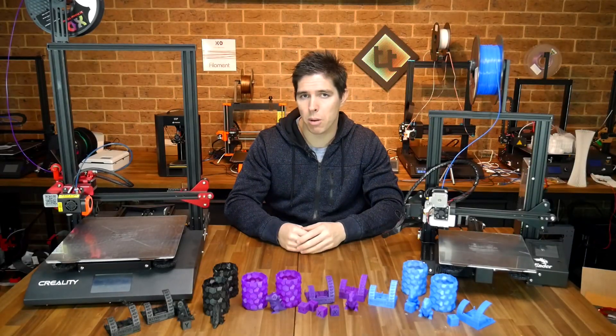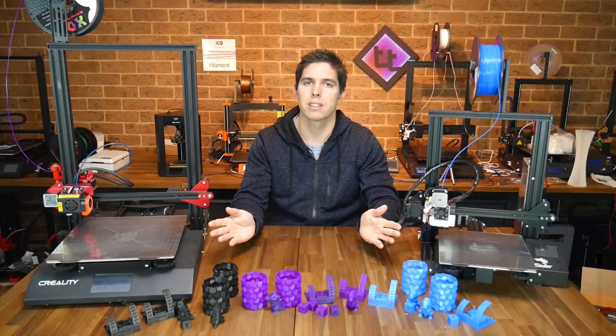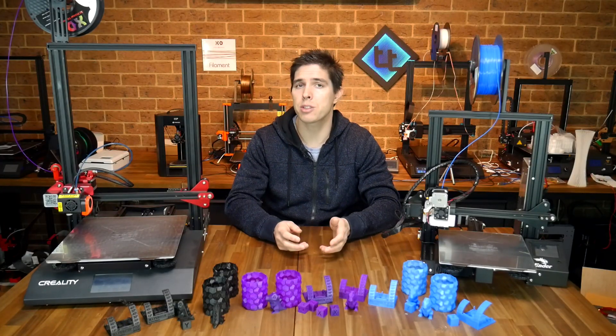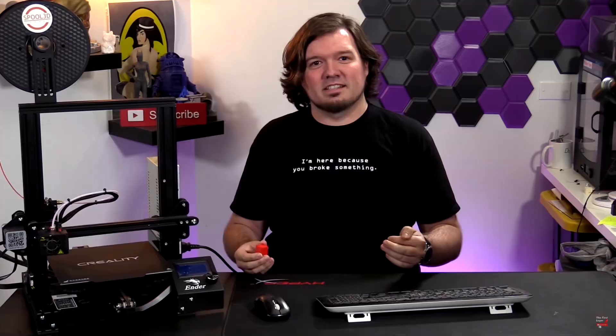Have you been reading about Creawesome Mod? Today we're going to put it through its paces with some extensive testing on three printers. If there's one thing being discussed heavily in Creality community groups at the moment, it's Creawesome Mod — an add-on for Cura 4 that aims to greatly improve print quality. I was already interested, but when my patrons asked the question it was a done deal. I came across a great video from the First Layer which I'm aiming to build upon by offering much more testing.